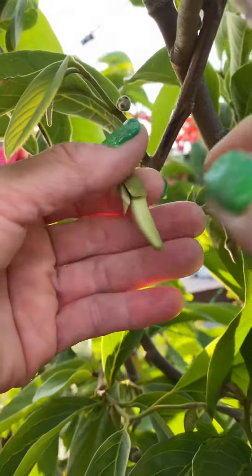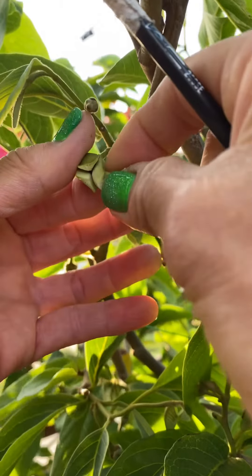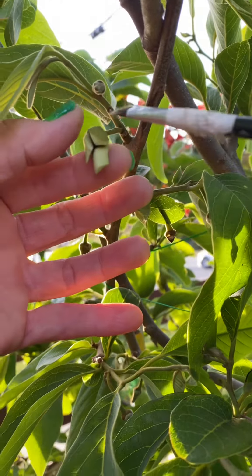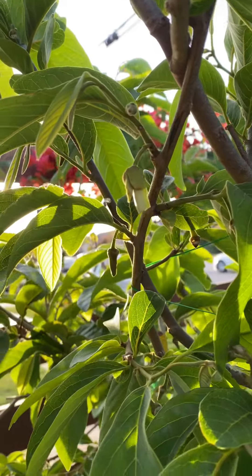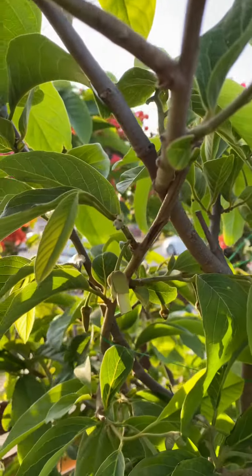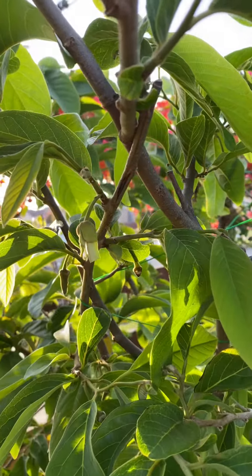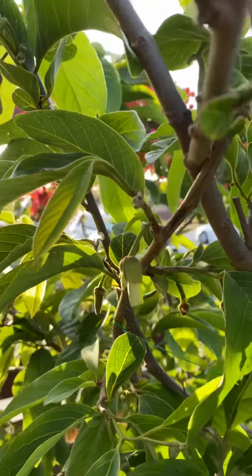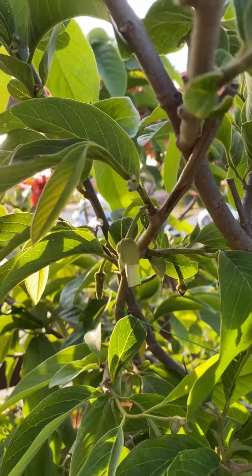After you're done, pin the petal up so you know that's the one you marked — that's the one you already did. Thank you for watching, please like and subscribe. In the next video I will show you how the baby fruit comes out. Thank you, bye!